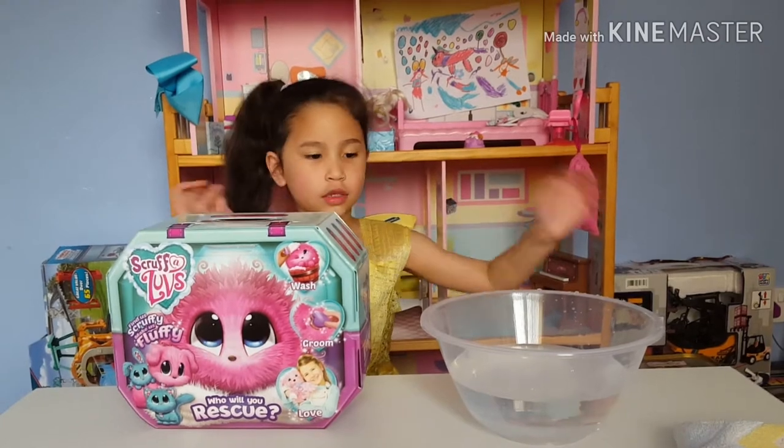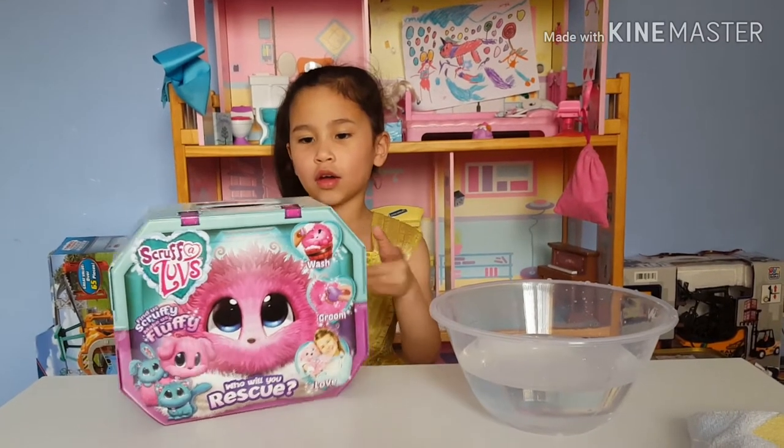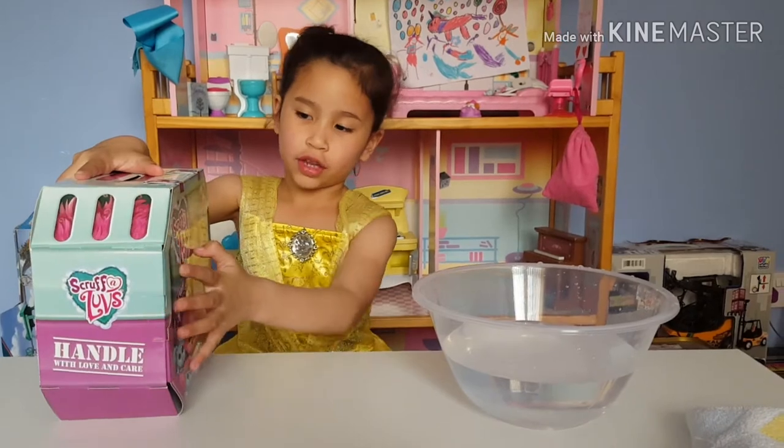Hi guys, welcome back to my channel. Today we are going to review Scrivulas.